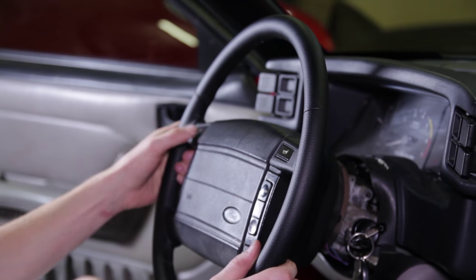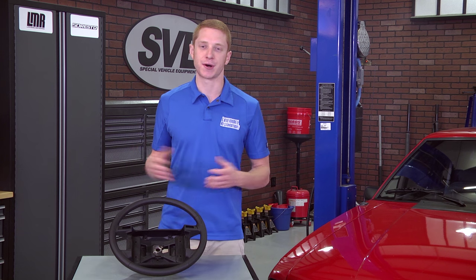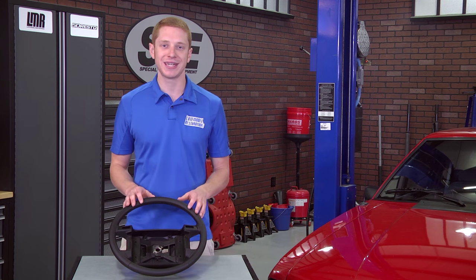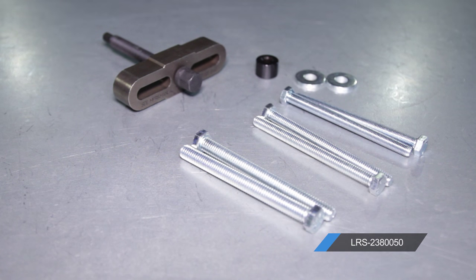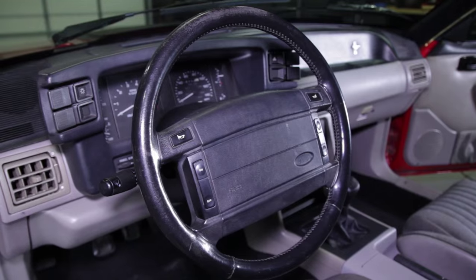Reconnect the negative battery cable and make sure the horn and cruise control buttons function properly. Double-check your work and you're all finished. This installation should take you roughly 30 to 45 minutes from start to finish. The only specialty tool needed is the steering wheel puller, and the only other tool I'd recommend is a cordless or air-powered impact to ease installation.